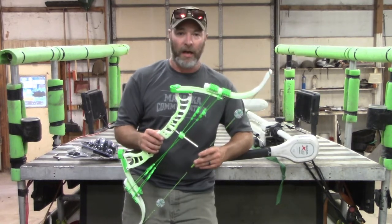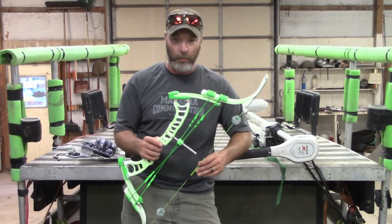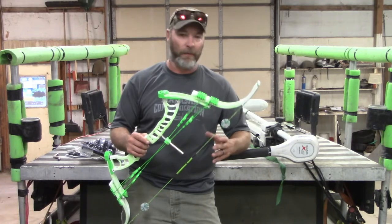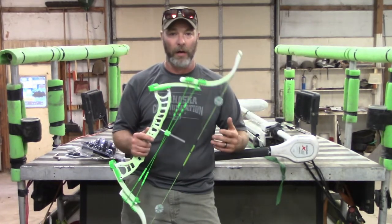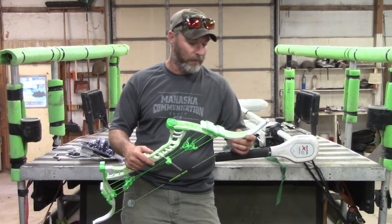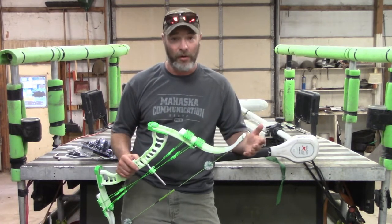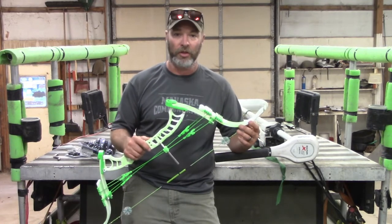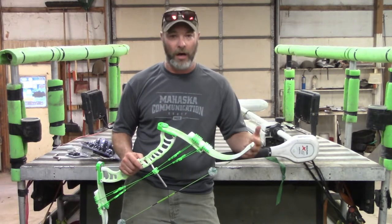My plan is to get this thing fully set up and shoot it for a couple months. Once I do that and really have a feeling for the bow, I'll come back and do a proper review. I did some searching on YouTube prior to buying this and I couldn't hardly find any reviews on the Gnat. So I want to try and help that out a little bit.